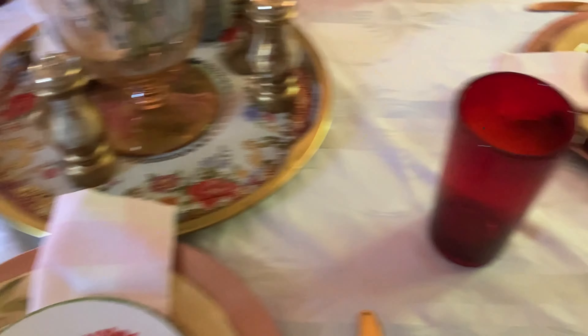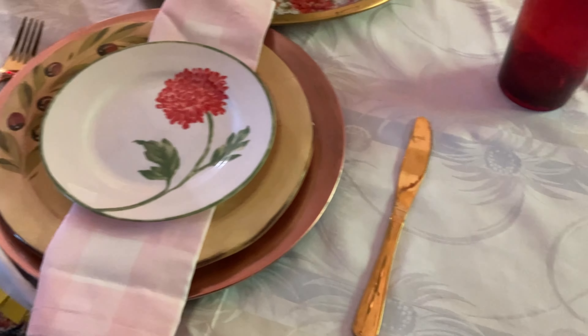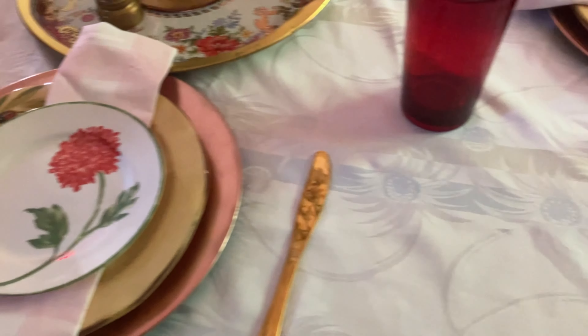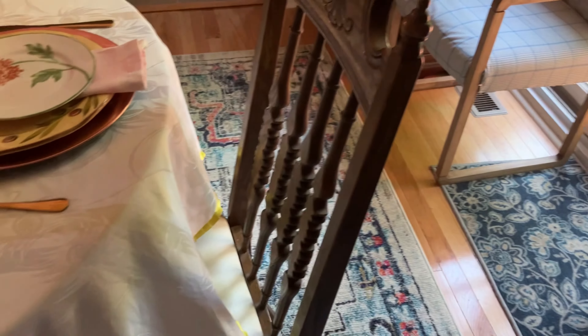My dining room table I got from a friend many years ago. I stripped the paint off it for a raw wood look. I recently purchased these four dining room chairs with the wooden back — I really like the details on the back — and they have a faux white leather seating.